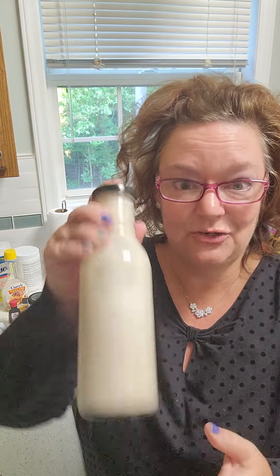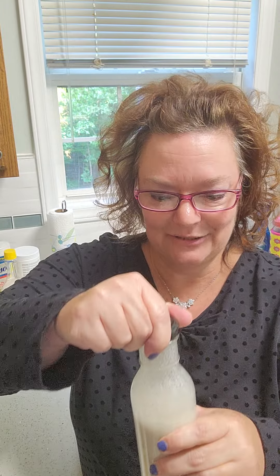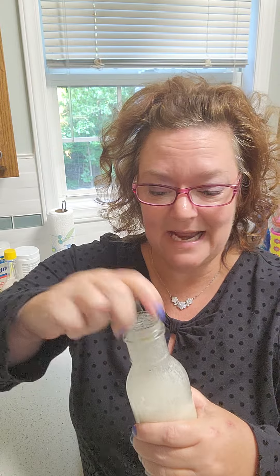You can store it in a glass bottle like this. If you have some of those old Starbucks bottles, now you have a purpose for them aside from nuts and bolts in your garage. And you can use this to pour. It will stay fresh for probably about three days in your fridge.